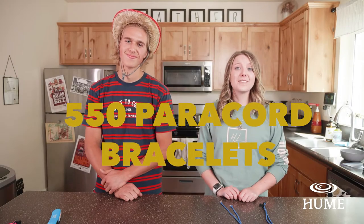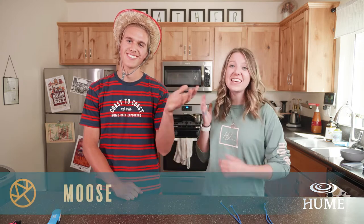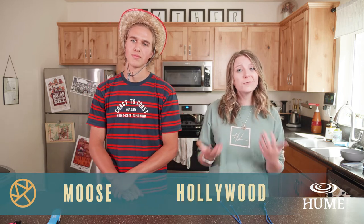Hey wagon trainers, I hope you guys are having a great day. My name is Hollywood and you probably know me, but you probably don't know my friend right here. This is Moose. He was going to be our male trail guide this summer. Unfortunately, we're not having in-person camp, but he's going to be here to help us explain how to do 550 cord paracord bracelets today.